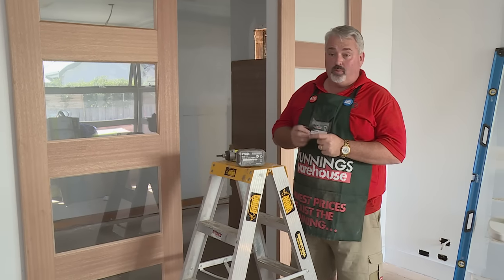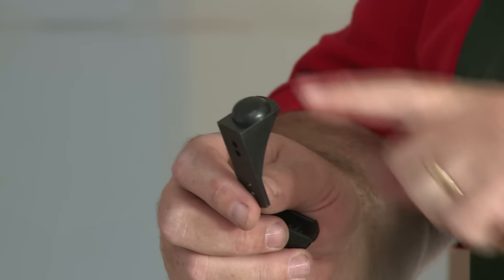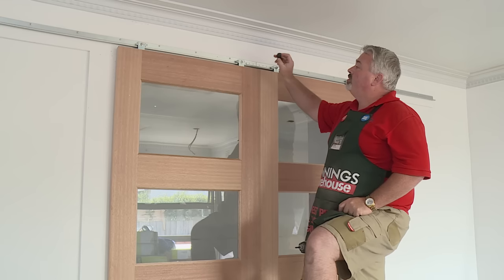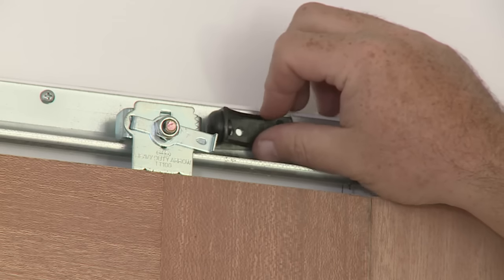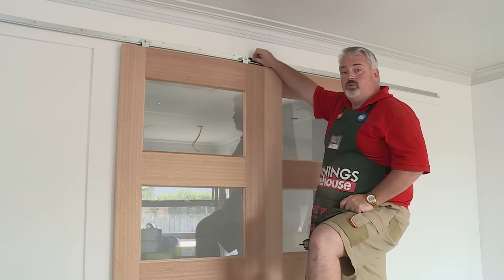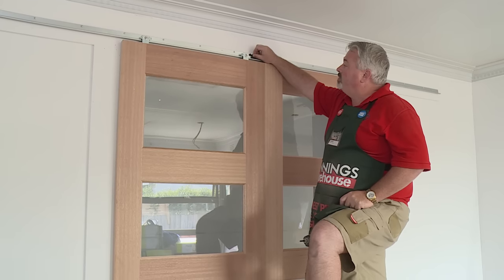The next step will be to install the bump stops. What these do is stop the door from travelling too far in either direction. These holes are pre-drilled to take these bump stops. So it's just a matter of aligning the bump stop over those holes, closest one to the wheel on top of the door, and that's where I fit it off.